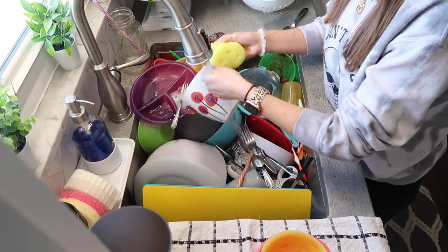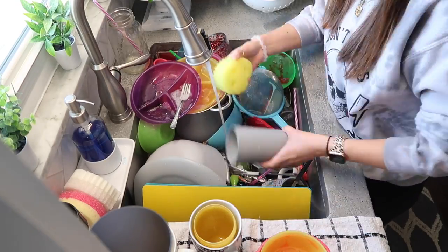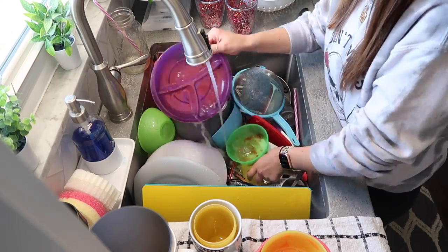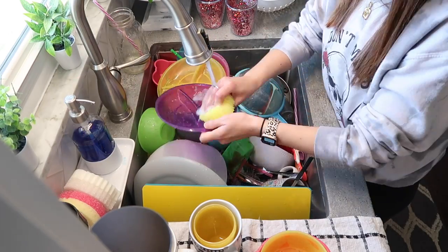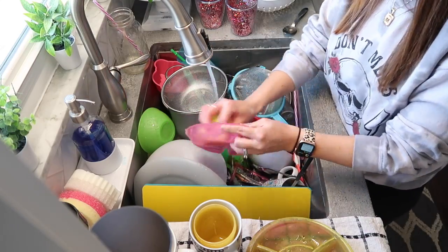We are going to start off by doing the dishes. This day I had so many dishes to do. Normally whenever I do the dishes in my videos I have an entire sink full because I put it off for a couple days before I actually do them. So I'm going to go ahead and clear out the sink and get my dishwasher running.